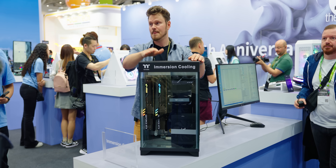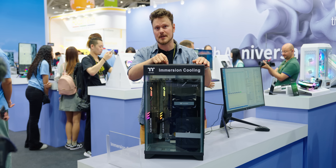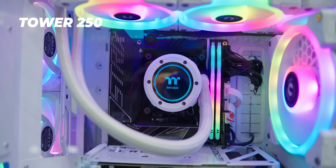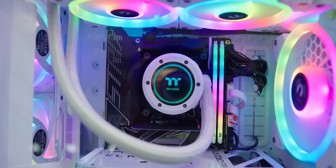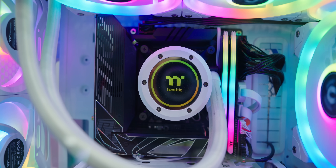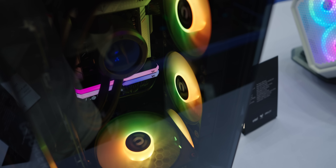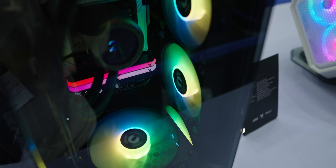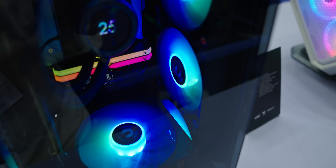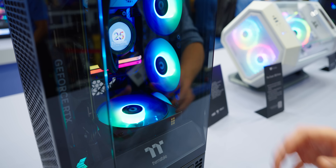I'm finally happy someone's doing a proper fish tank, and it's Thermaltake. This is the new Tower 250, an upgrade to the previous Tower 200. In terms of dimensions it's roughly the same size, but they've updated the design to have the triple glass array. The biggest change is support for a 360 millimeter radiator on the side, which was not available previously — it was only up to a 280.